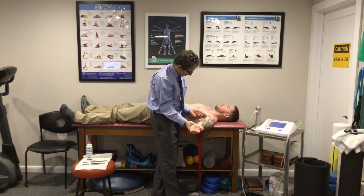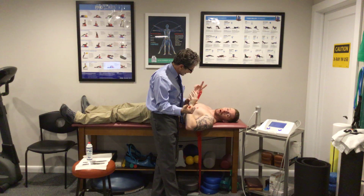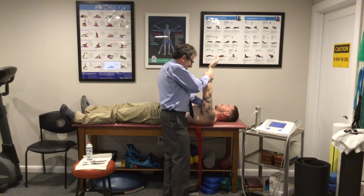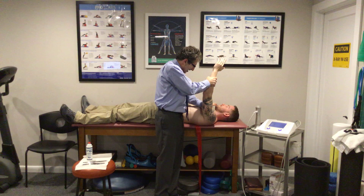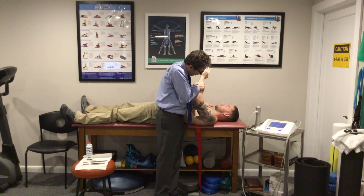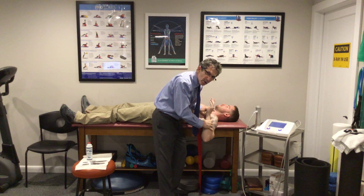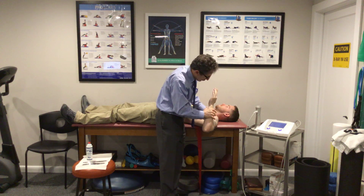What's also really important is that we get up under this pectoralis tendon. Mike is going to assist with the demonstration — broad-based contact with my thumb up and underneath, pin it, and then stretch down.